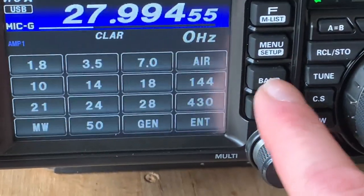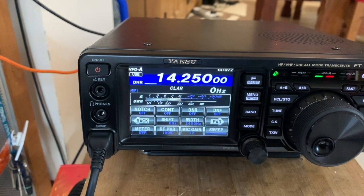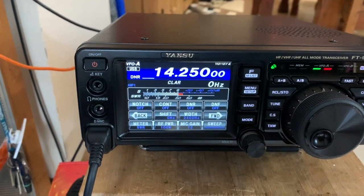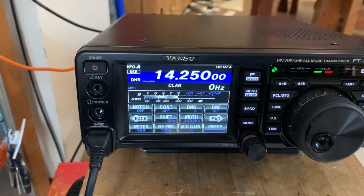I was also incredibly impressed with the radio's sound processing. The DNR — digital noise reduction — on this is outstanding, really it is.